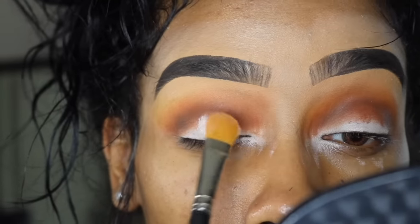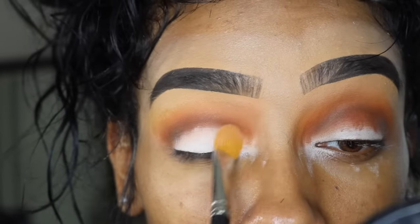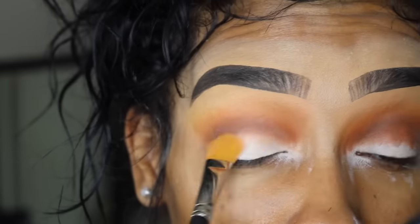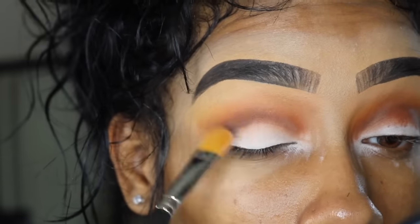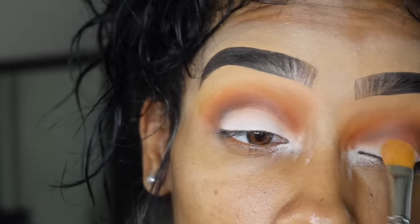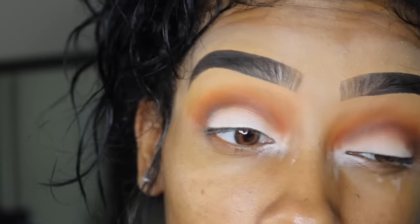Next, using that same flat brush and that same base, I'm just going to put that on my eyelid to kind of erase where I was messy with the other eyeshadow along my crease. I'm not doing a cut crease or anything like that. I just really want to make it a clean base so that the eyeshadow I'm going to use on my lid shows up a lot better.